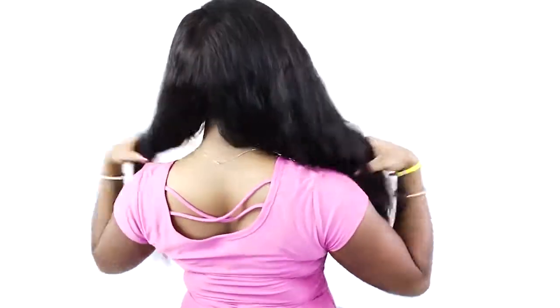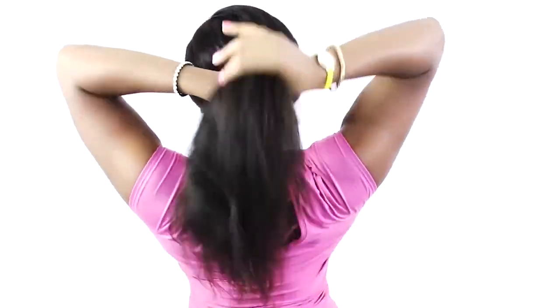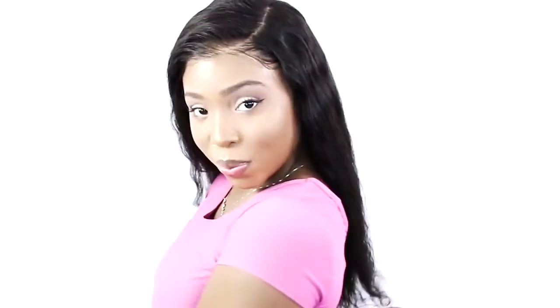Hey everybody, this is Brianna Rudder and in this hair tutorial, I am going to teach you how to do a lace wig installation step by step for beginners. The hair I am wearing is a glueless full lace wig from Luffy. My Luffy hair wig is textured Peruvian wavy and it has a pre-plucked hairline with baby hairs. The hair color is natural, it has bleached knots, and it's 130% density for a very natural and realistic appearance. The length of my Luffy Peruvian wavy glueless full lace wig is 22 inches. Links are in my description to get this beautiful wig.